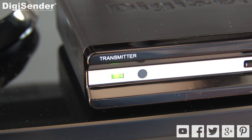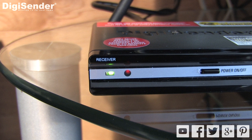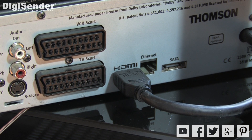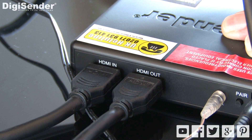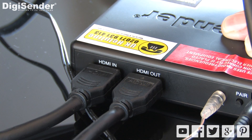Next, make sure that both the transmitter and receiver are turned on. The power LED on the front of the unit will be green when switched on. Next, make sure that your source device is turned on — so if you're trying to send a satellite signal, make sure that the satellite box is turned on. Lastly, ensure that the HDMI cables have been installed in the correct manner. Make sure that the HDMI cable that comes out of your satellite box goes into the HDMI input on the DigiSender transmitter, and that the HDMI cable going to your main TV is connected to the HDMI output.